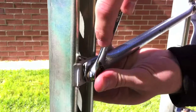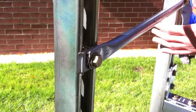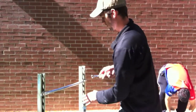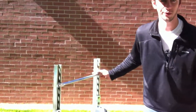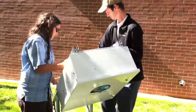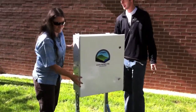Tighten it down, and you are then ready to have a partner stand it up. Once the cross base is attached, you can then stand up the DTS, and there you go.